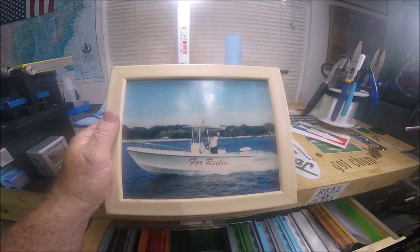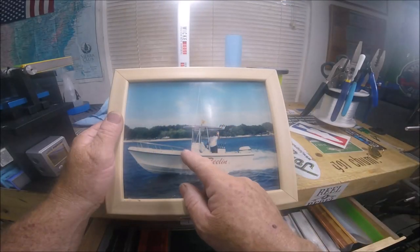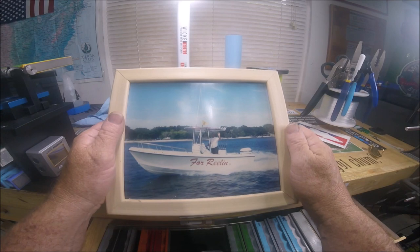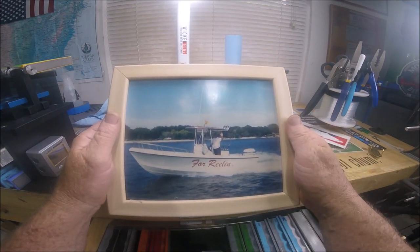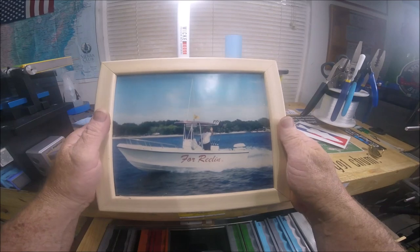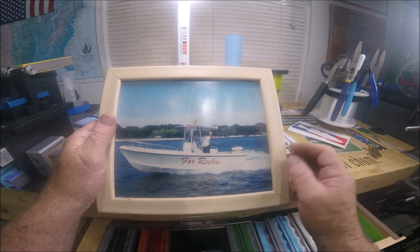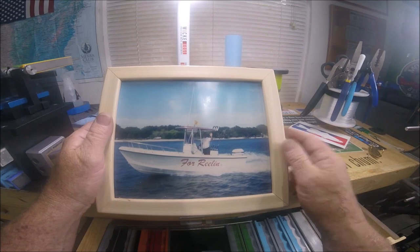I believe it was a 1997-model leaning post live well combo, and I changed it completely around. I got rid of the bow rail. The T-top broke a million times — it was kind of cheap, with all kinds of bracing built into it. Back then I was doing mostly offshore charters, a lot of jetty, and a lot of king mackerel trolling. I blew that engine up two or three times from lack of lubrication — those two-strokes — and the warranty paid for it almost every single time. One time the bill was $7,500 and they paid for it.